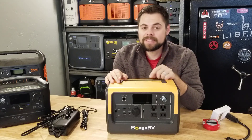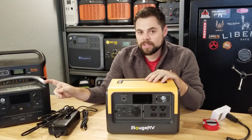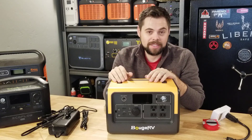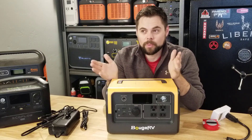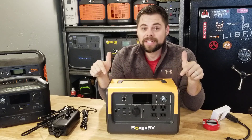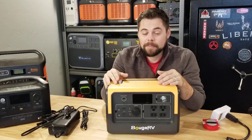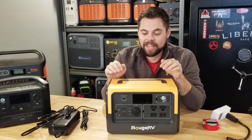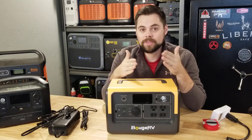Cycles are one of the biggest things people focus on that really don't matter that much in my opinion. Think about it — if a battery has 800 cycles, how long is it going to take to use 800 cycles before the battery reaches 80% efficiency? You'd have to use it every day for nearly three years, draining it all the way down. This unit will last nearly 10 years of draining all the way down to reach that 80% efficiency. Unless you're living in a van and need power daily, this may even be a little small for a van depending on your situation.